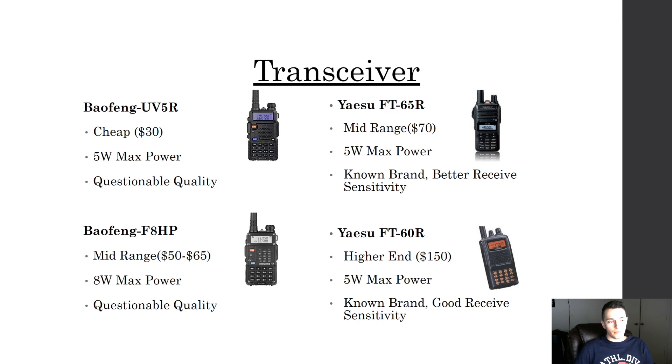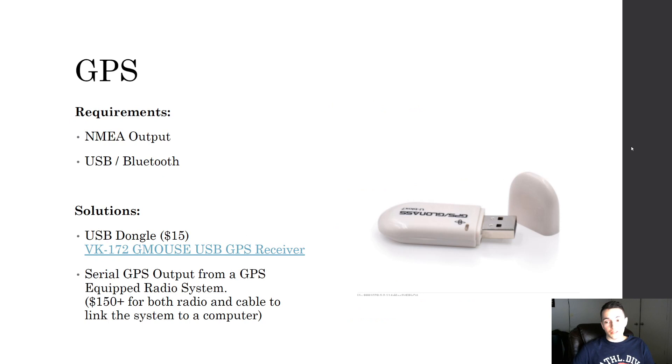For your transceiver radio, I've picked out a few from the lowest to higher end. The Baofeng UV-5R is cheap at $30 — all of these have 5-watt max transmit power, though Baofengs have questionable quality. You can move up to the Yaesu FT-65R, a higher-end radio with better quality parts and better receive sensitivity, as with the Yaesu FT-60R. It depends how much you want to spend. I have used the Baofeng with this setup and as long as you configure everything correctly it works, and the cable is commercially available.